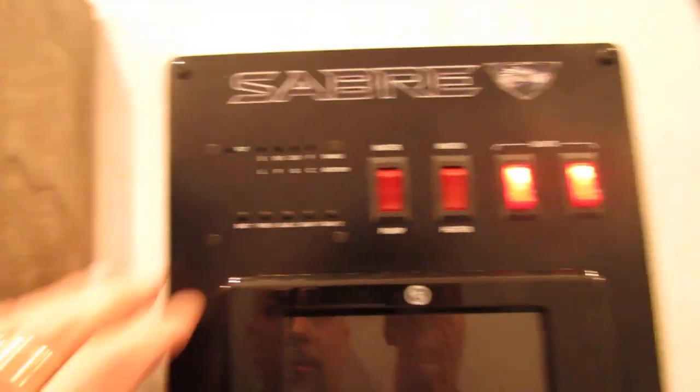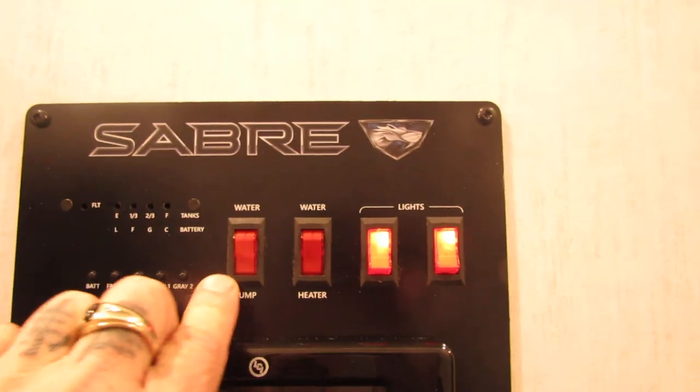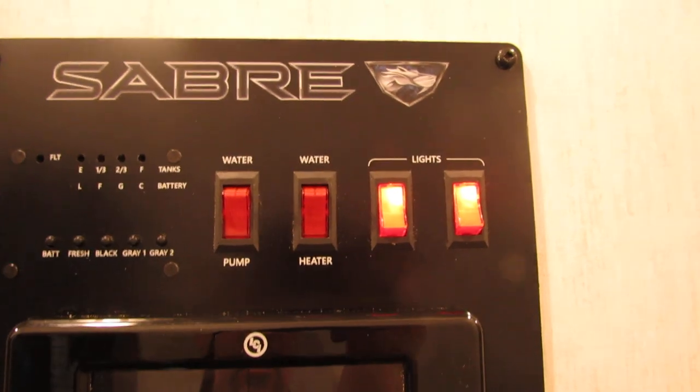We'll step inside. On this unit you have a breaker box and fuse box. If you see a red light on in there, it's the fuse that's blown — everything's labeled real nice. Up here are your gauges: this will tell you your battery life and fresh water. So, water pump, water heater — this is the LP side. The other side I showed you is electric.